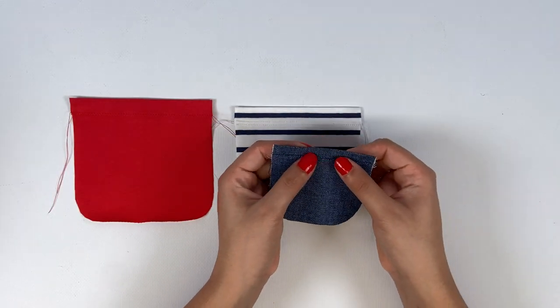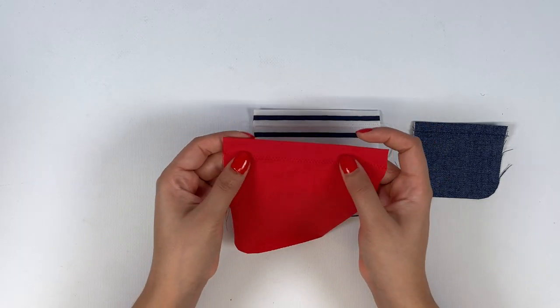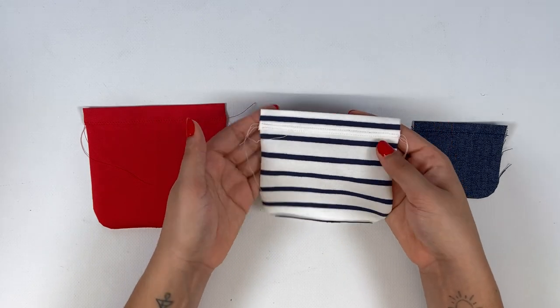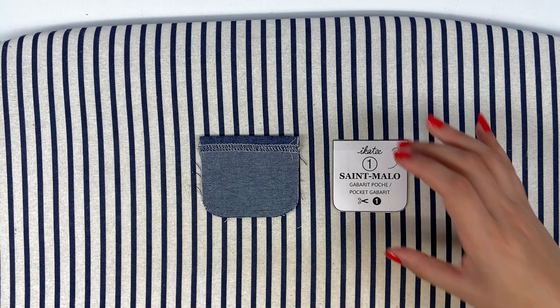Here's how it works for each stitch: the stretch stitch, the double needle straight stitch, and the zigzag stitch. My favourite technique is the double needle straight stitch — it really looks like professional sewing.